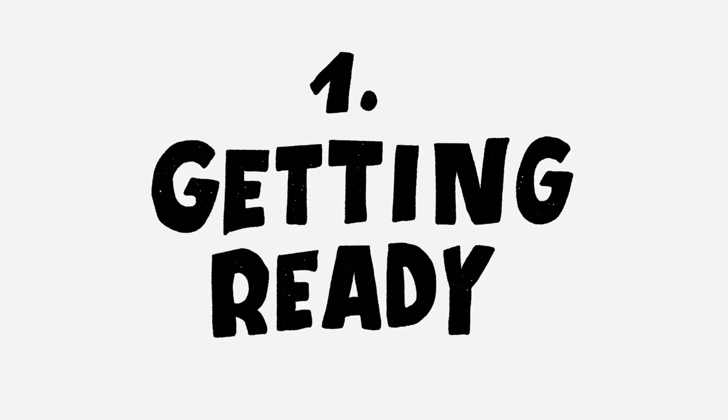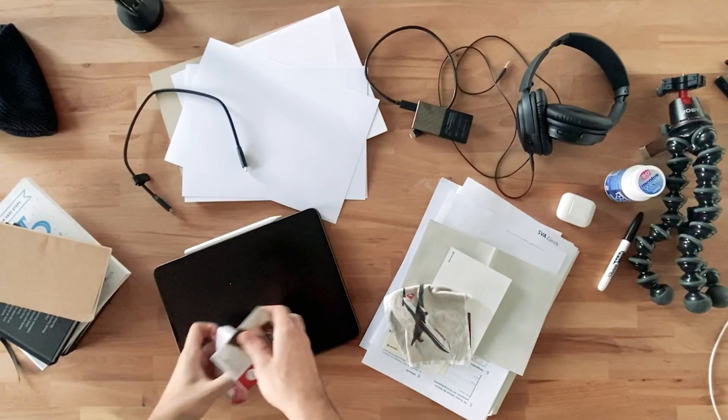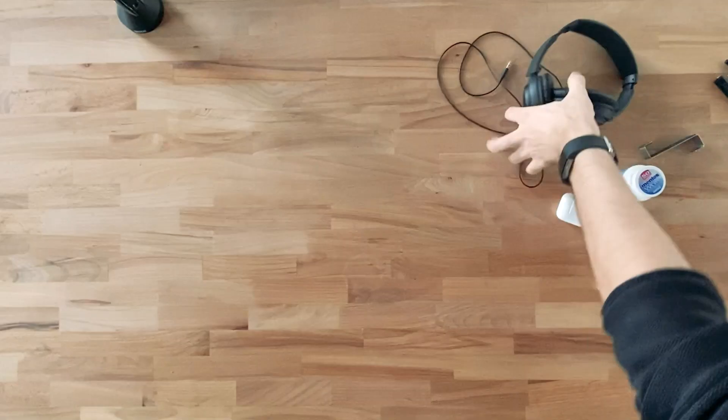All right, let's get started. Step number one is getting ready. Before we start lettering, we need to prepare our workspace, just as you would do it before you start cooking. You don't want to start with a dirty kitchen — you want to start with a clean kitchen, and therefore a clean desk. So first up, clean out your space and make sure that your desk is empty and ready for you to draw on.